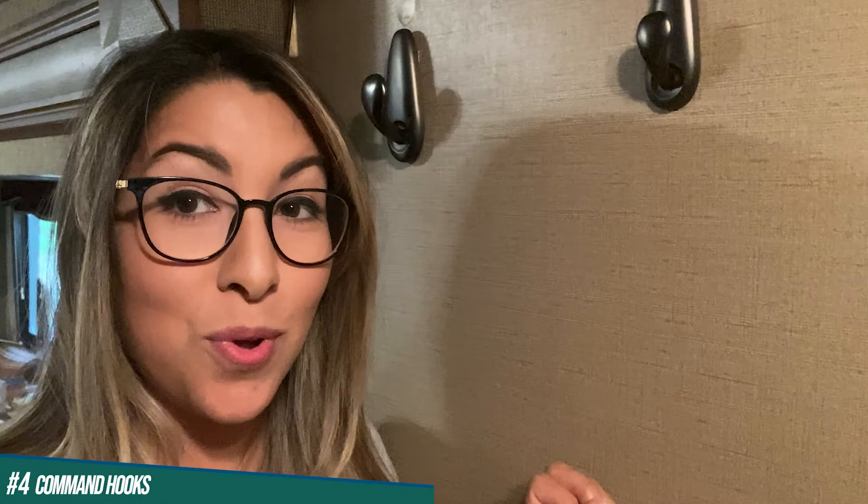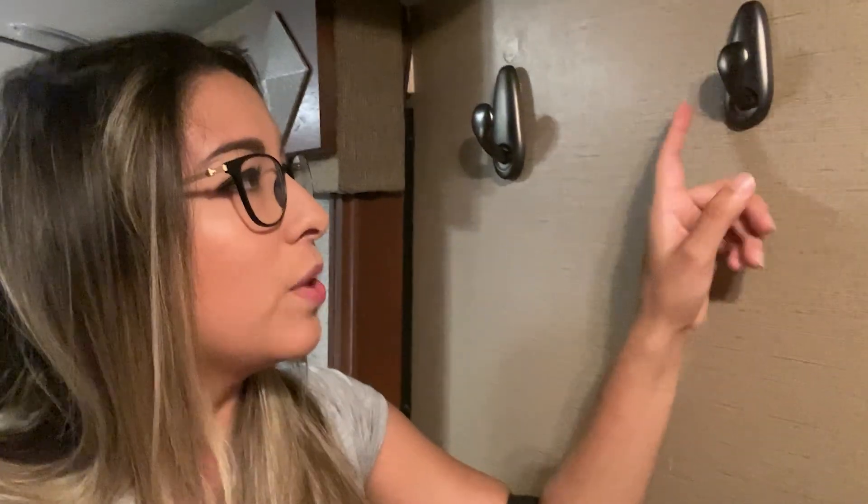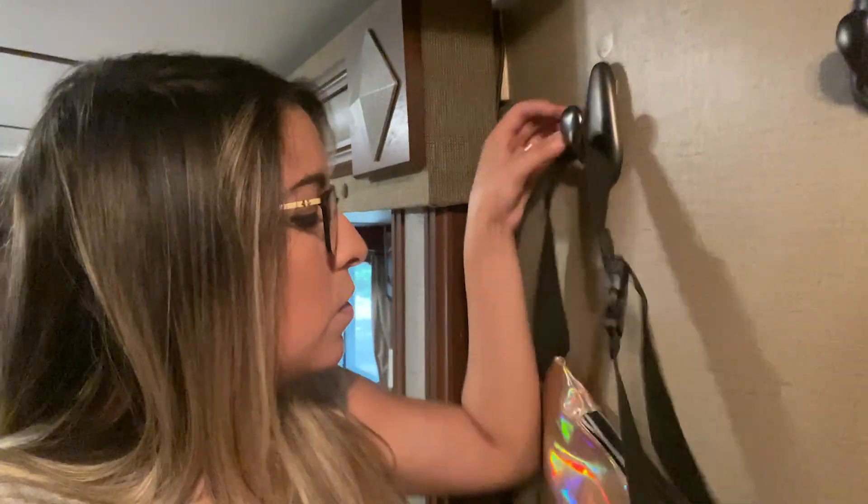Another organizational tool that is essential — whether you're living in an RV, an apartment, a dorm, anything — is command hooks, for sure. You want to put them all over your walls. We found some nicer ones at Lowe's, but they're also on Amazon — I'll put a link in the description. They look a little nicer, more homey, and match our color scheme. I hang my purse, my hats, my robes, stuff like that, all over the house.